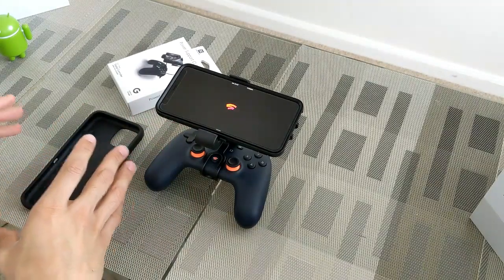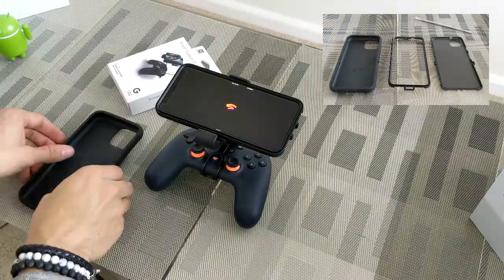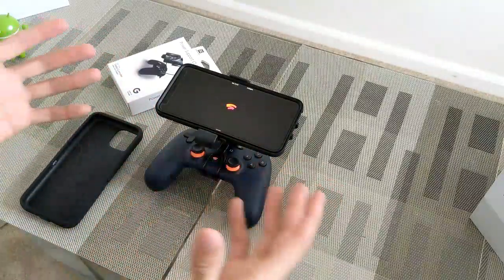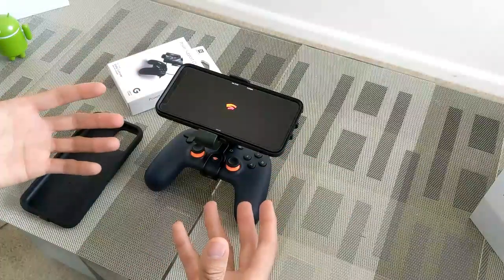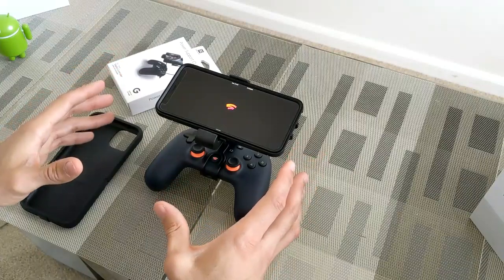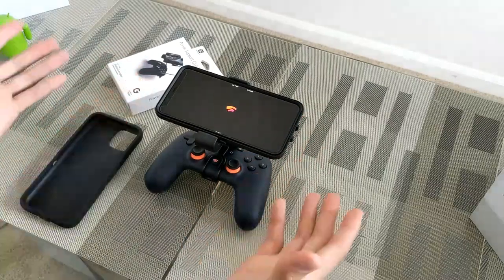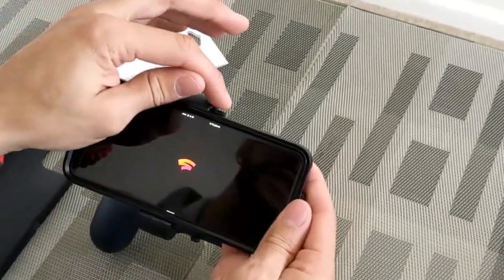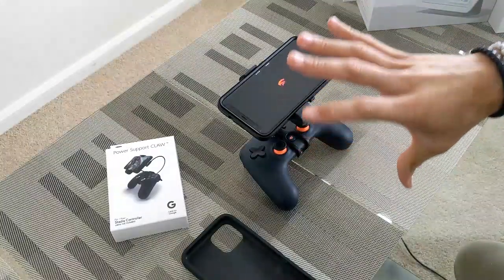With my Pixel 4 XL mounted, you can see part of my case on the side. The Otterbox Defender Series comes in three pieces — a plastic shell that separates into two and a flexible outer portion. I couldn't install the phone with that outer portion because it made the phone too big. So if you have this case, you have to remove the outer portion just to fit in the Power Support Claw — which could be remedied if they widened the claw just a little bit more. Also, because of the case's notches, my phone mounts slightly to the right rather than centered.